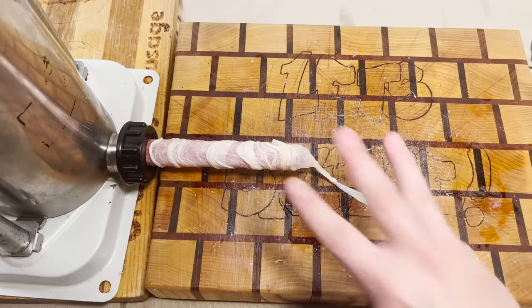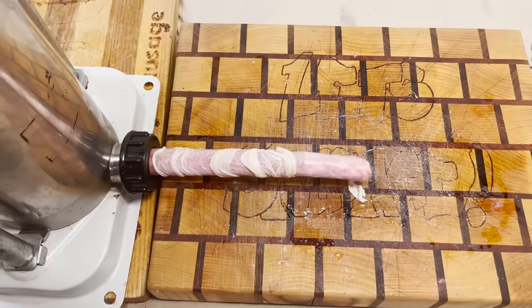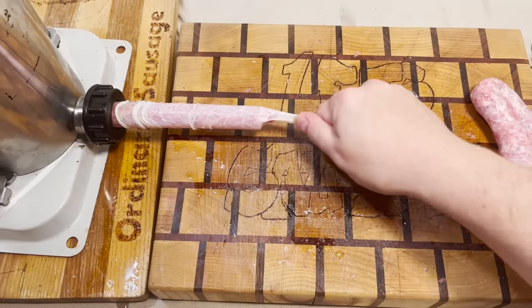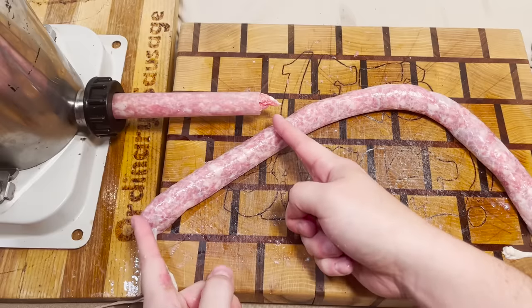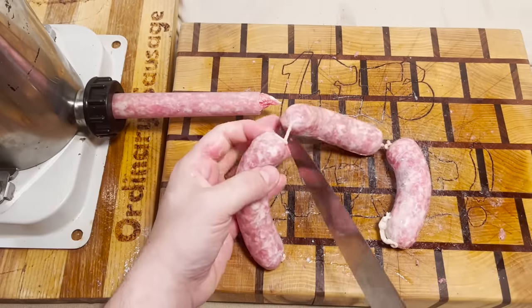In three, two, one, let's sauce it out. And that's it. That was all the sausage that was made. That looks like one sausage length. All right, we have our three sausages here.